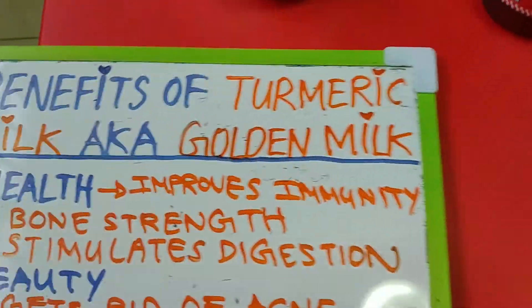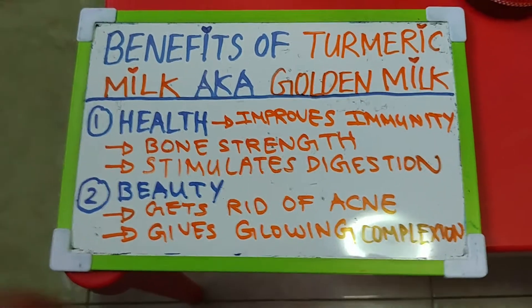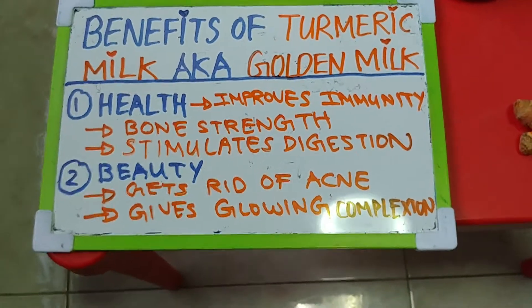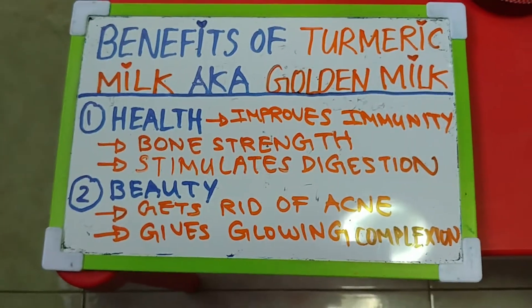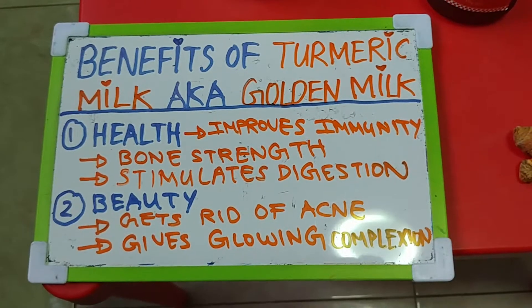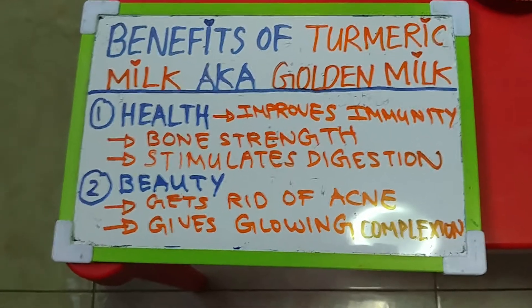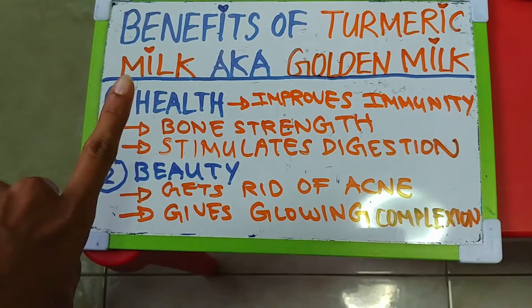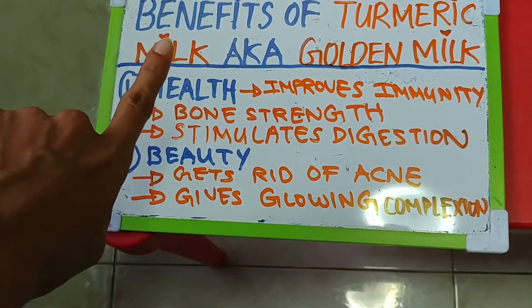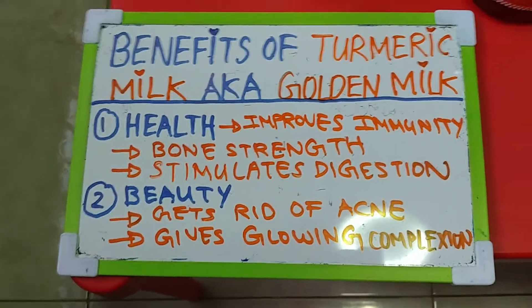Let me change things up here — I'm going to use an A4 whiteboard, like a classroom session. I know I'm a teacher and I use this for my little children, but I'm using it here too as part of the learning process. Hope you like it! Moving on to the benefits of turmeric milk, also known as golden milk. I've broken it down into two categories: health and beauty.